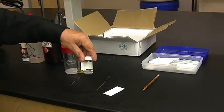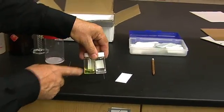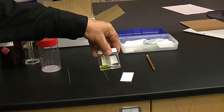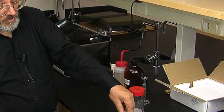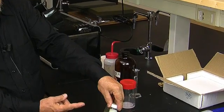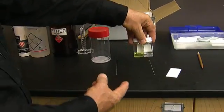Here I have two solutions that students have provided. The one on the left, the yellow solution, is a solution of fluorenone — which is a naturally yellow solid — in diethyl ether. The one on the right is a solution of benzoic acid in diethyl ether. We're going to use these solutions to demonstrate TLC.